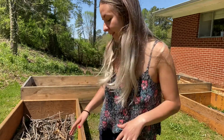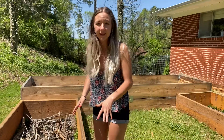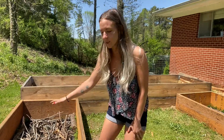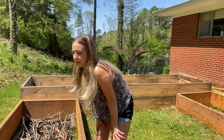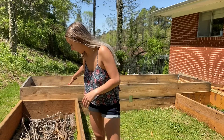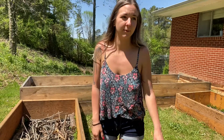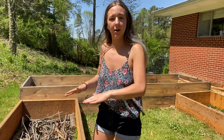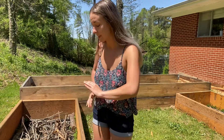Hugelkultur stands for mound or hill, and that is a loosely used term because it doesn't necessarily have to be made into a hill. Some people will do this and then top their soil off and not even have it in a box, but you can do it right here in your raised beds. You're going to fill this with basically anything that you would use for compost — grass clippings, shavings, leaves, things that you're going to bag up and throw away. Then top it off with your compost that's already made, your soil, or your potting soil, whatever you want to plant in.